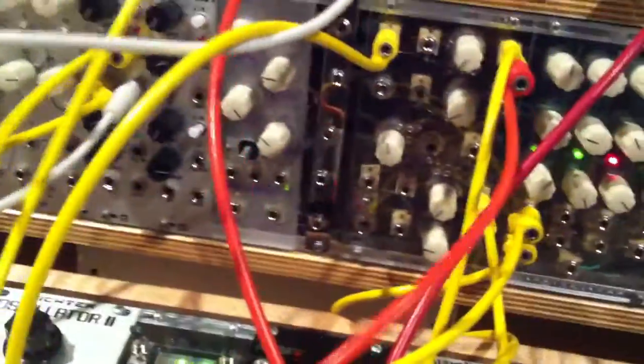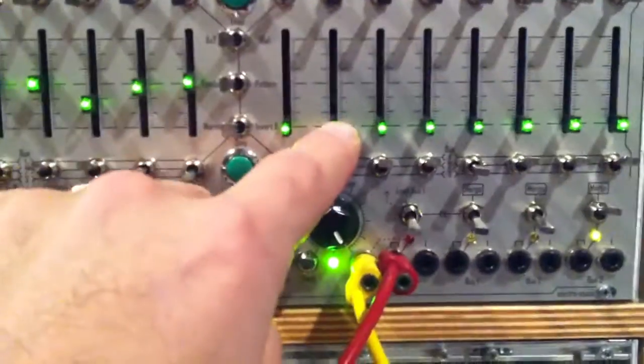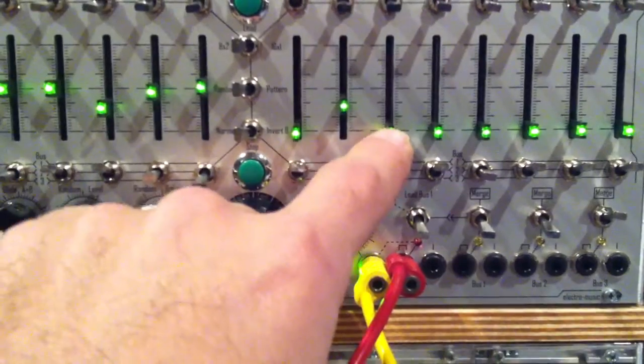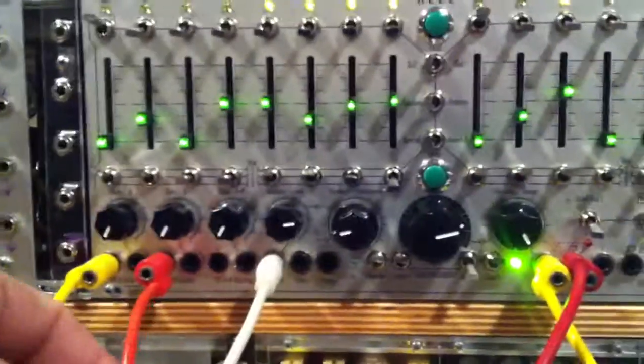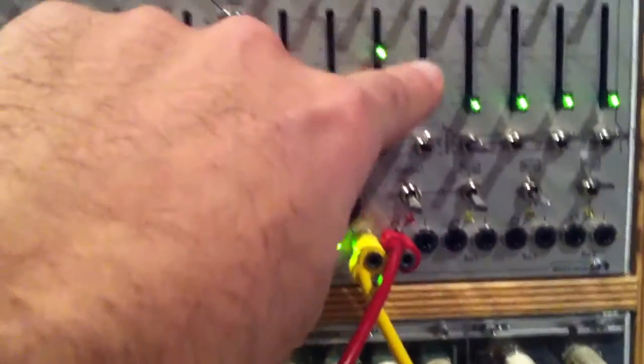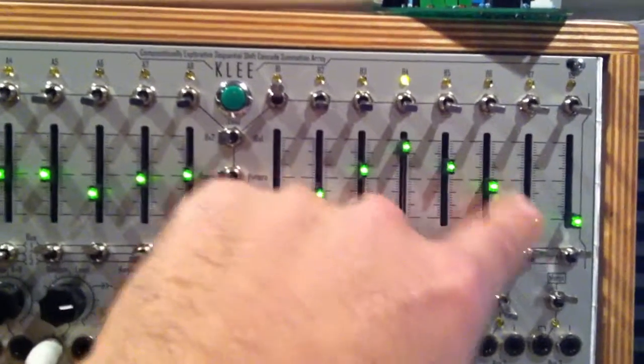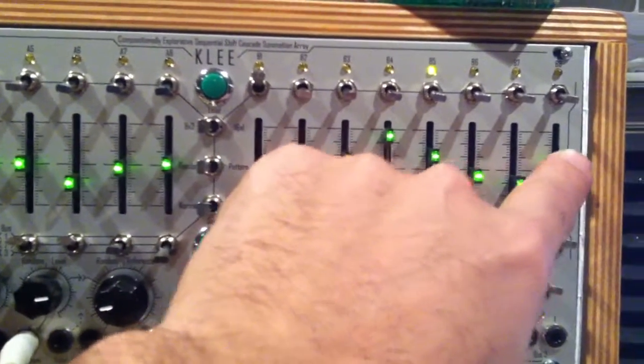The pitch side, by the way, is in random, and it's getting fed from this Turing machine over here. The B side is giving voltage to the rotate on the clock divider and setting the length per step. And they're all divisions of the tempo.